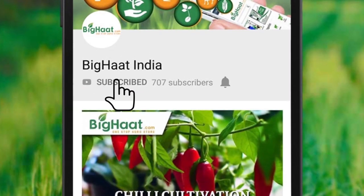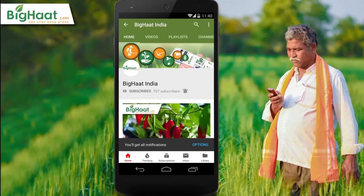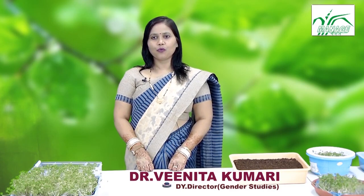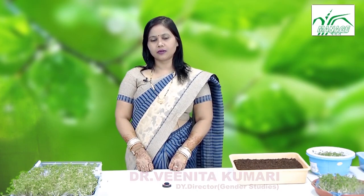Subscribe to Big Heart India channel and press the bell icon to watch the best agriculture-related videos. Hello everyone — do you know what microgreen is? Today I am going to tell you about microgreens.